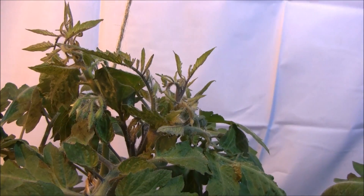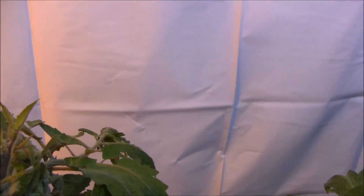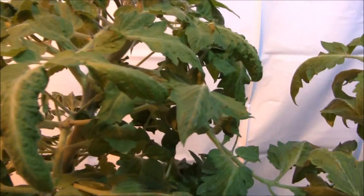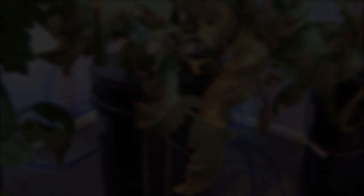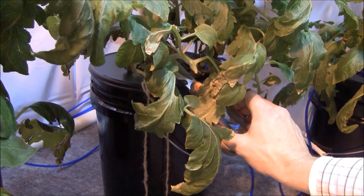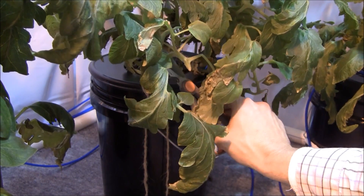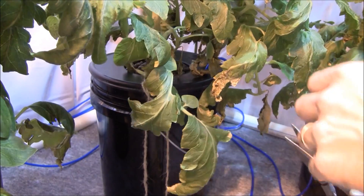So I also got to do some suckering in here. You tomato Nazis out there probably saw some suckers in there. So I guess I got to get to work. Let's do a little bit of pruning. I'll just do a quick snap on this — get it as close to the vine as possible without nicking the vine. And blop.